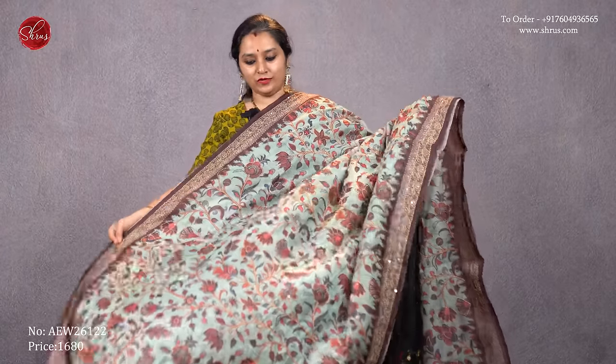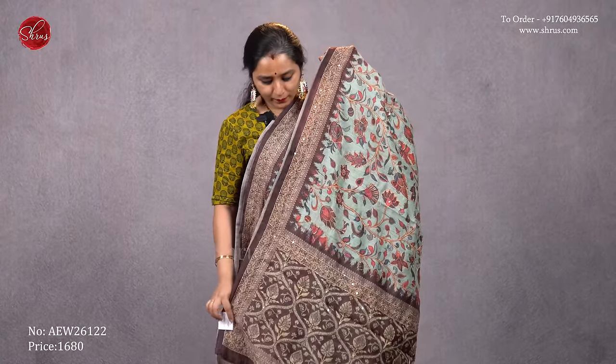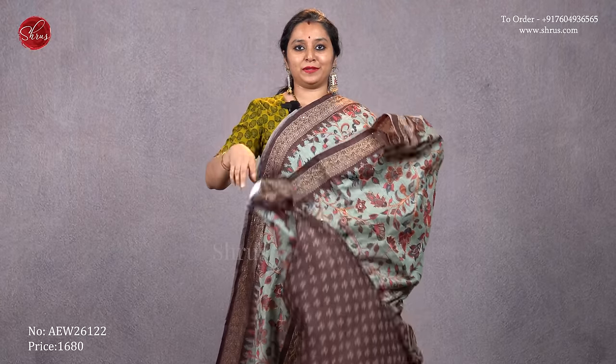A light blue with a brown combination, kalamkari designs all over the body with beautiful kanta work. A printed pallu in brown and a self printed brown color blouse. Priced at 1680.